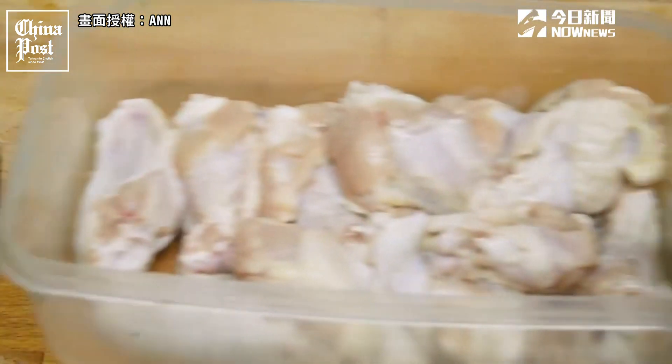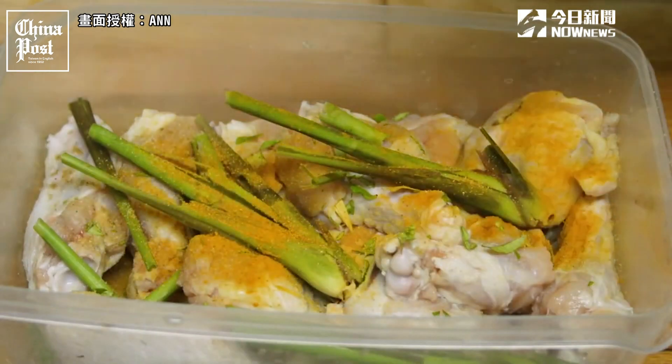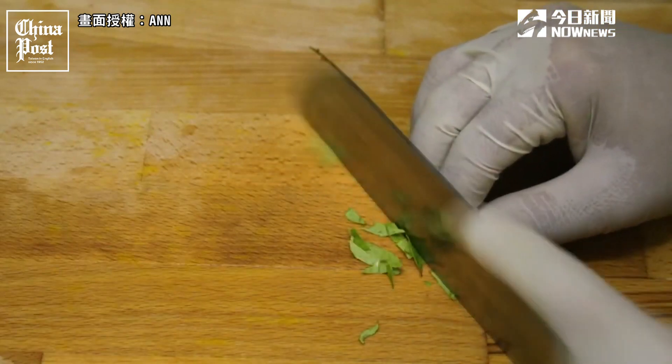First, my chicken drumsticks. I've marinated them with lemongrass, cumin, turmeric, garlic, lychee honey, soy, dark soy, and something I don't normally put in with these wings — curry leaves.